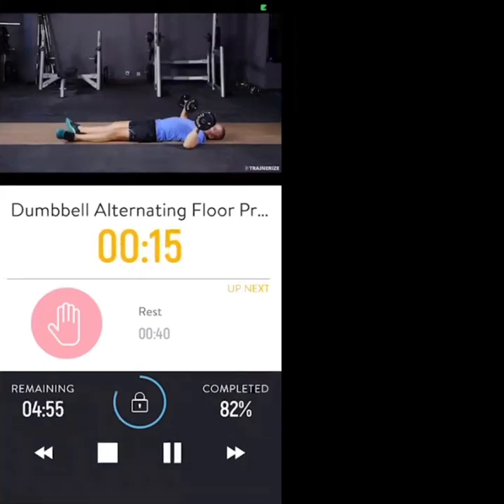15 seconds to go — keep going, don't let your elbows touch the floor. Have the chest muscle under tension at all times. 10 seconds — nice break after this. Keep them under control, high tempo.